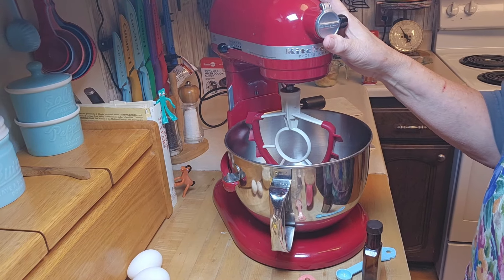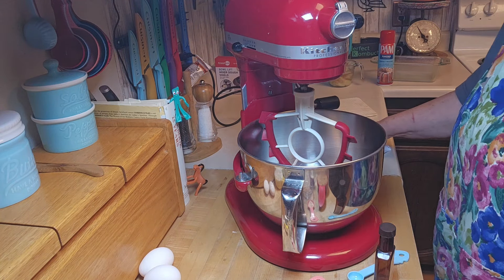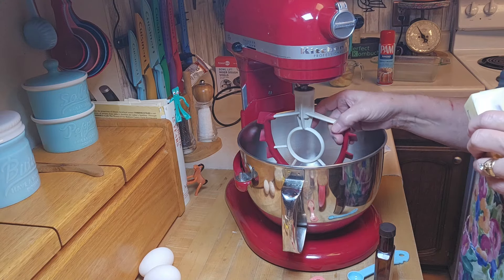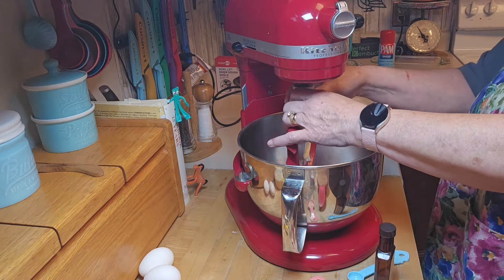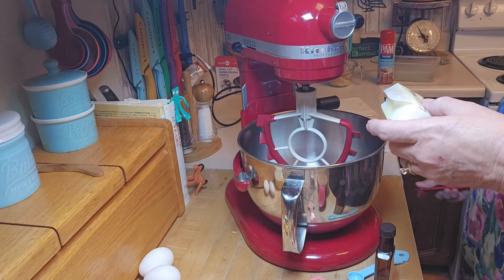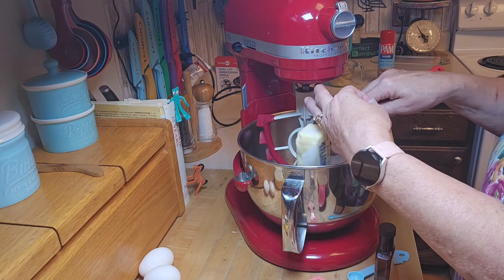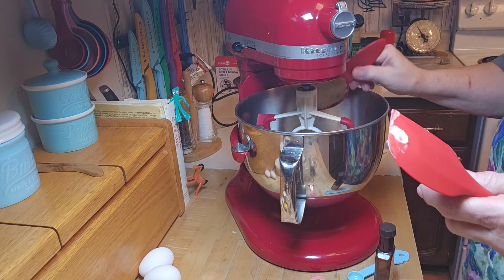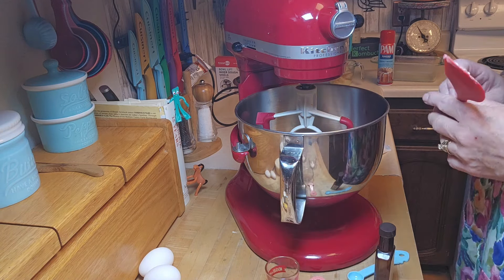I've got my mixer set up. The recipe says to combine the butter, vanilla, sugar, cinnamon, nutmeg, baking soda, baking powder, and salt and beat until smooth. I want to show you this cool silicone paddle with little fins on it — it's awesome because when you add things like nuts and chocolate chips they slide through and incorporate nicely. I'm going to add my banana extract along with the vanilla.